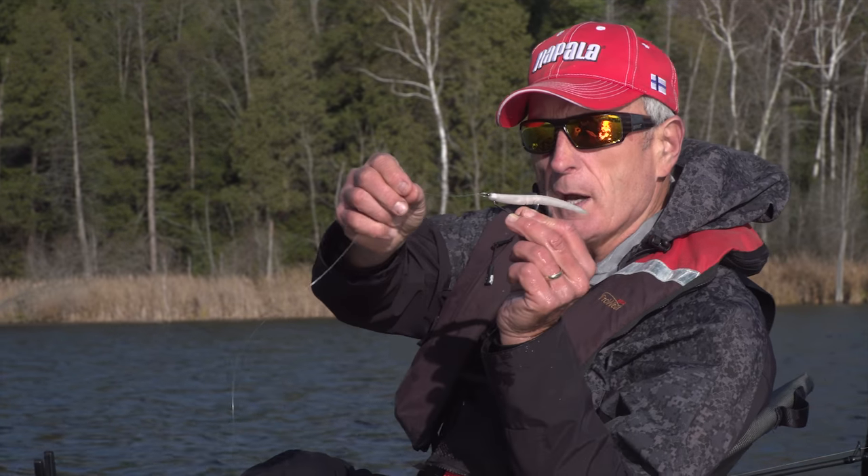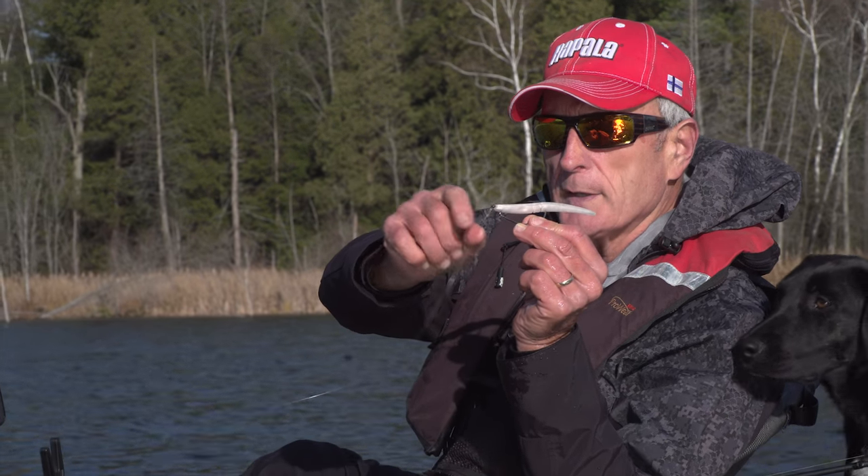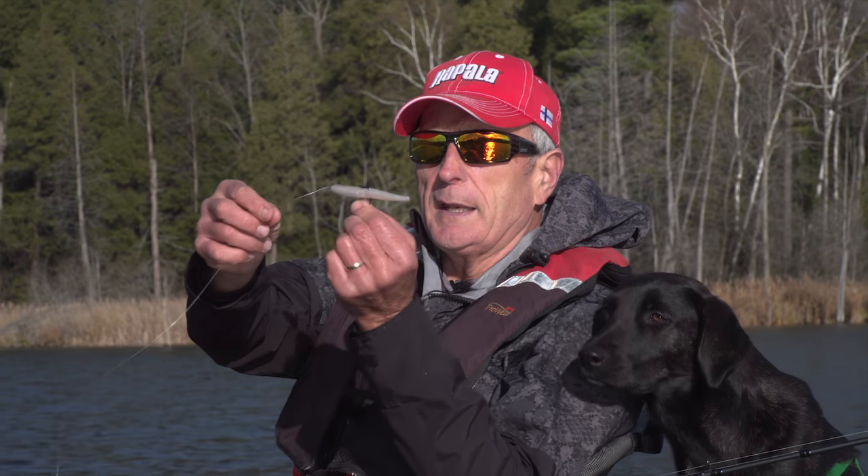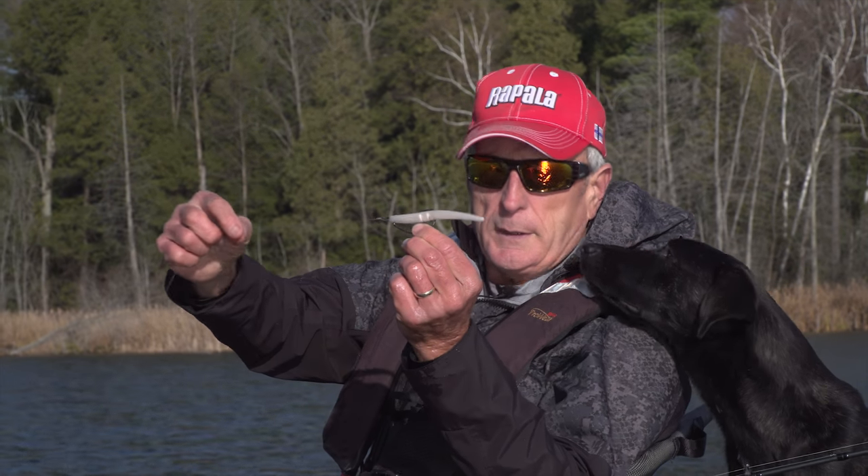I have a loose knot — you can see there's a loop knot there. That's called a Rapala knot. And I've done that on purpose so that the hook can move freely left and right. There's no leader.